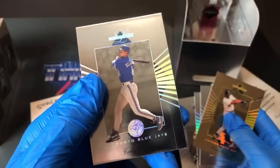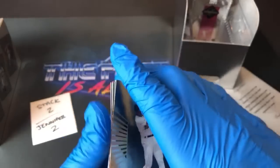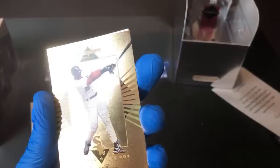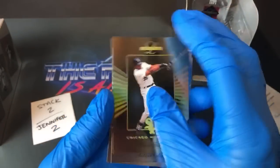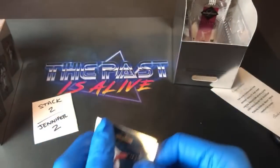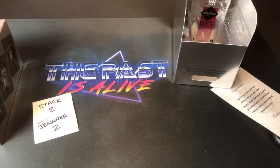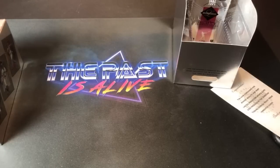Super nice Frank Thomas. If you want to send that in, it doesn't look too bad — these cards are really easy to get scratched up and get fingerprints on, which is why I'm wearing the blue gloves. I really like that hit a lot. I'll definitely be putting that in a case for you, Jennifer. I don't think you do PSA, but I'll still make sure it's protected regardless.